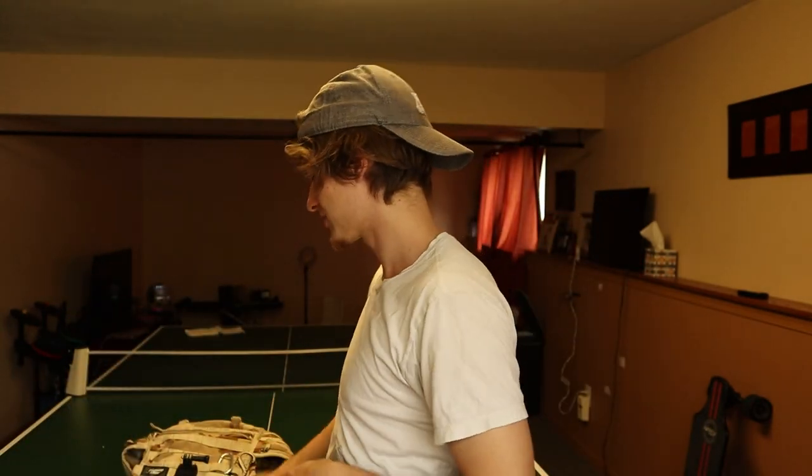I gotta find some better lighting because the light in the back is not doing it for me. My plan is to just stand here — there's a window behind me with decent lighting, so we're out here. Anyways, let's get right into the backpack. Here it is, and let me show you guys what I bring with it on a normal day-to-day basis.